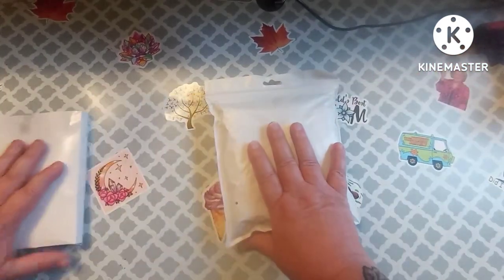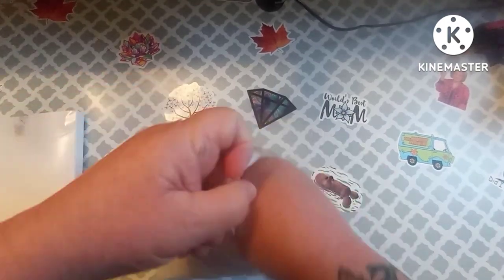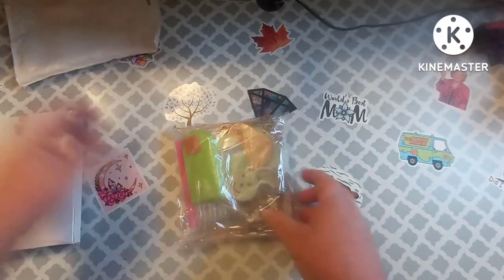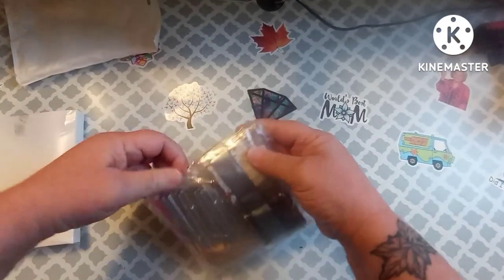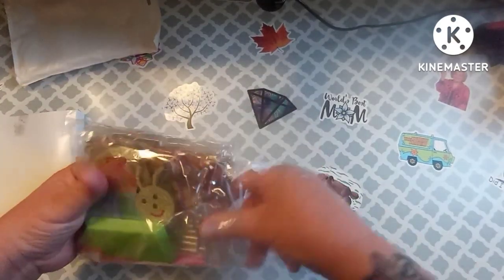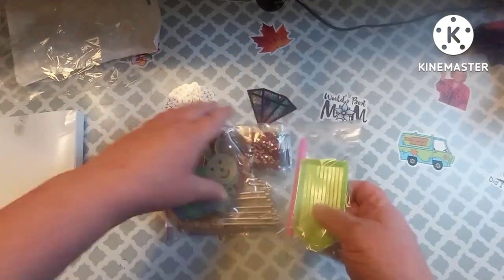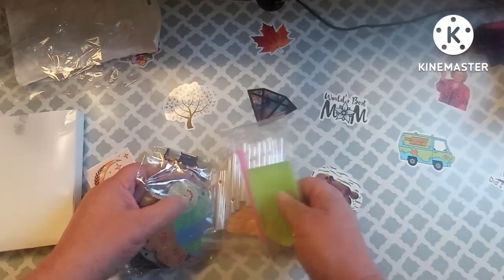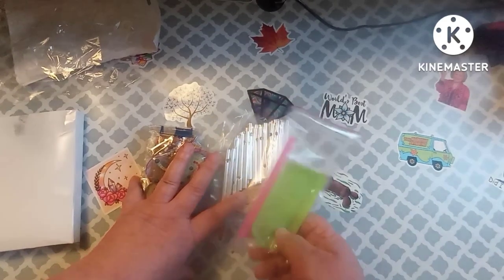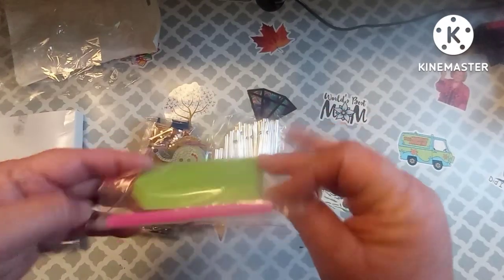Alright, so let's just do this one first because it's in a bag. I am so excited about this one. Can you guess what it is? It's Wind Charms. I did a video for a company — I don't even remember right off the top of my head what company it was — where I did a wind chime, and I just fell in love with it. And I was like, I'm going to see if I can find some more. So I did.